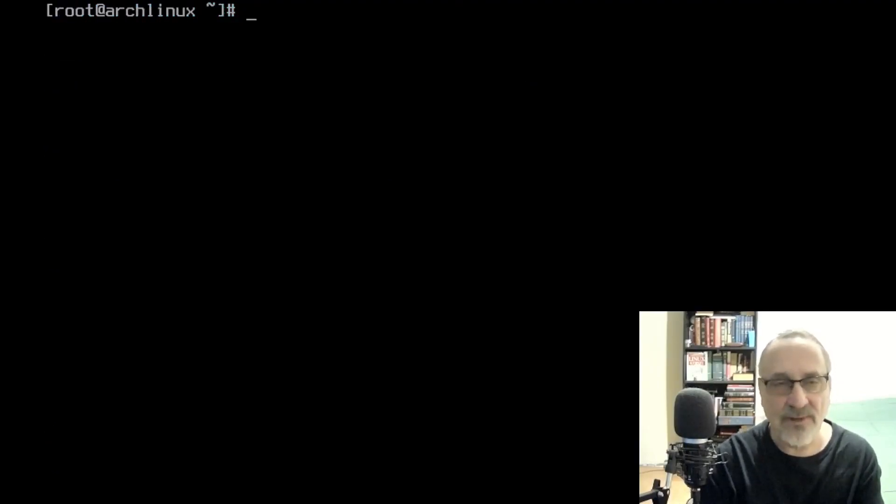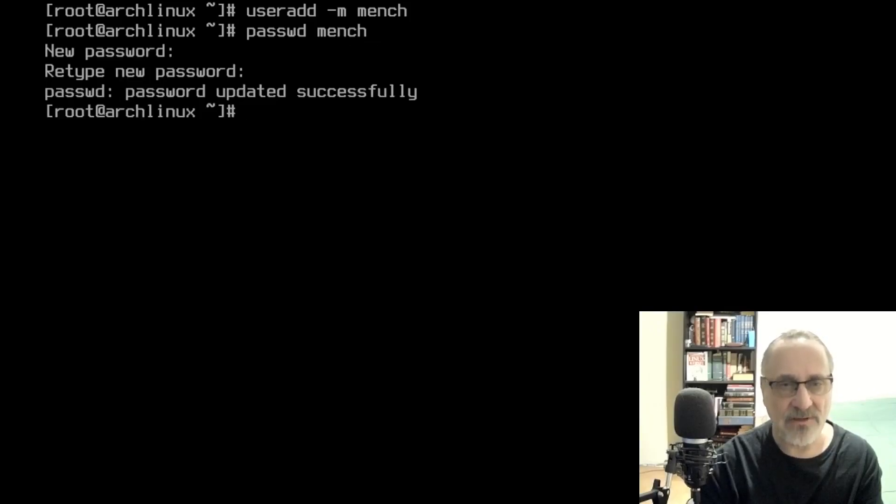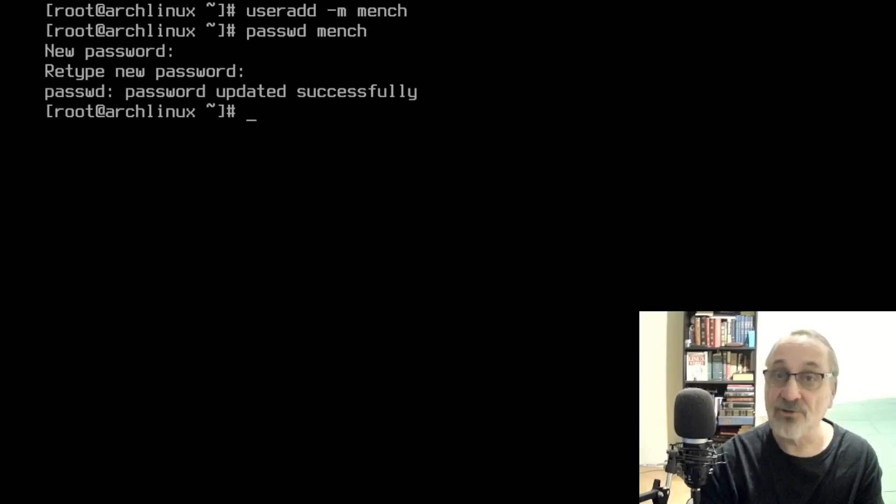Let's clear the screen. I'm going to make a user. I'm going to type in useradd -mG mentch. Password for mentch. And I'm going to put mentch's password in and retype it. Now I'm going to give mentch sudo privileges.